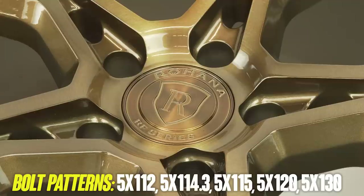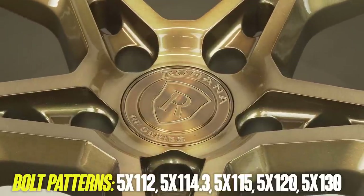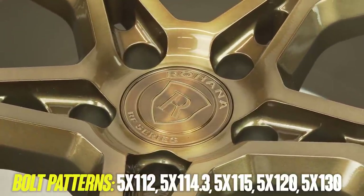Bolt pattern options include 5 by 112, 114.3, 115, 120, and 130.